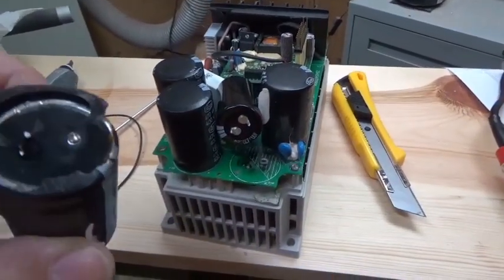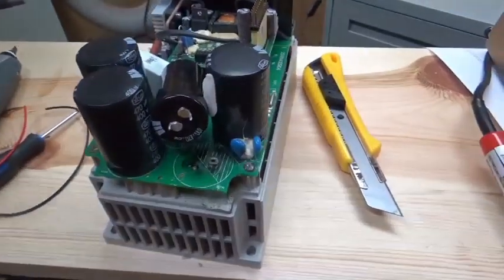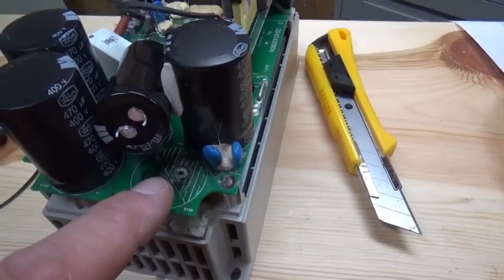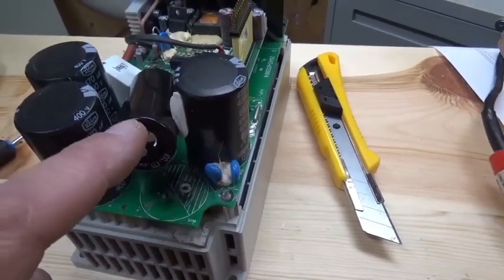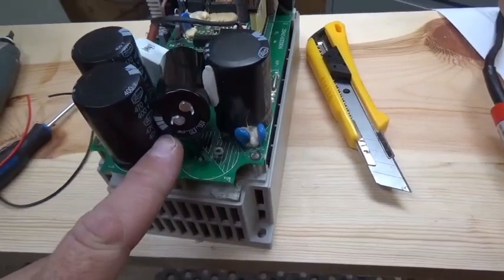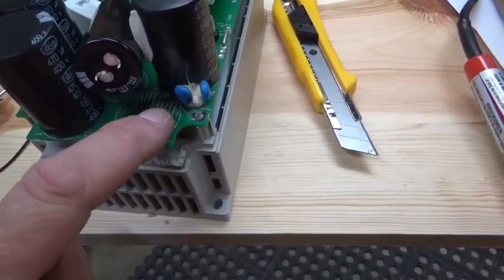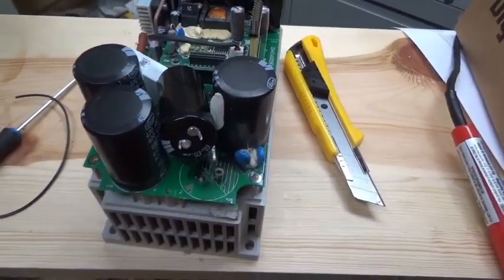Quick update: I had to wedge the capacitor off — one of the pins snapped, the other snapped in a different spot, and the solder doesn't want to melt for some reason. Also, this new capacitor is a quarter inch taller than the old one. So I've decided to wedge it in there and solder a couple of wires — from the board terminals up to the new capacitor. Not pretty, but if it works I'll be happy.